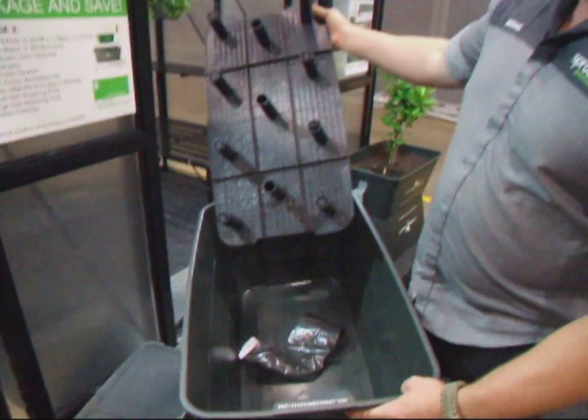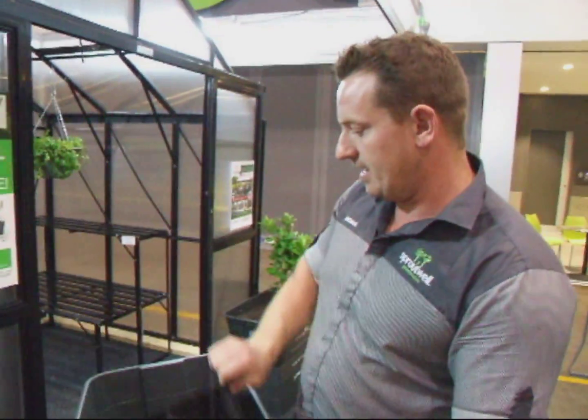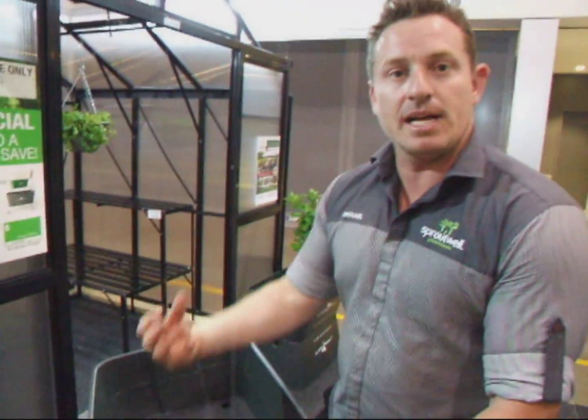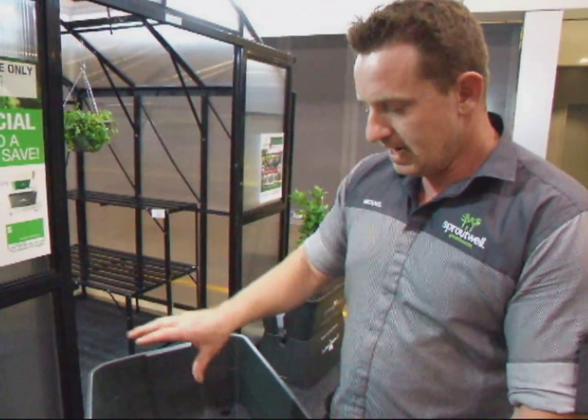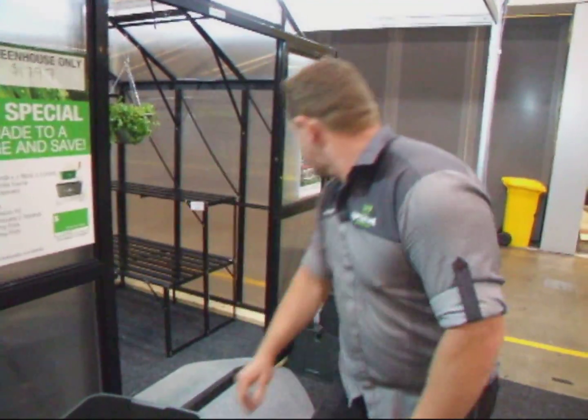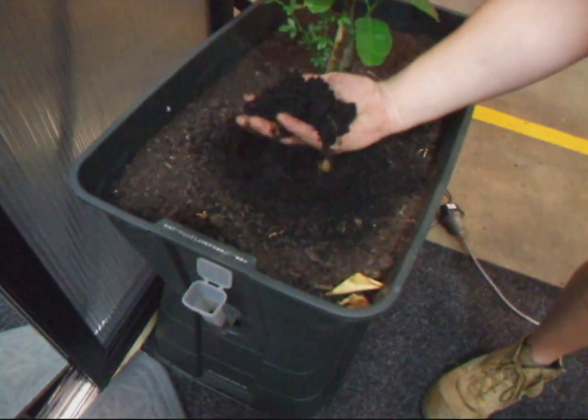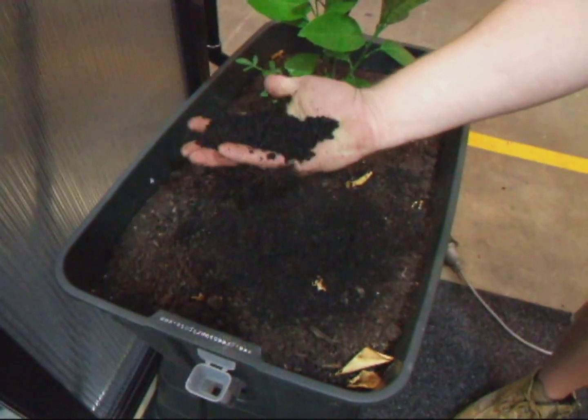This is a cost-effective way of growing. So this thing here goes straight in the bottom there. These wicks here will sit in the bottom and that's what draws that water up through the soil, keeping it nice and wet. So if you can see this one over here — it looks dry on the top, but inside it's all moist.